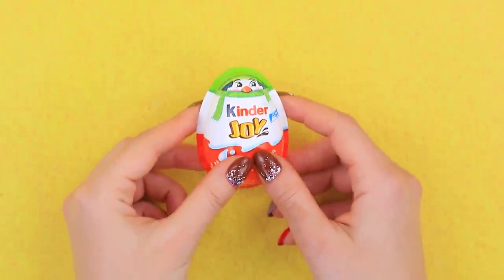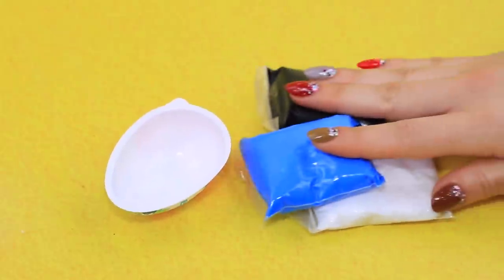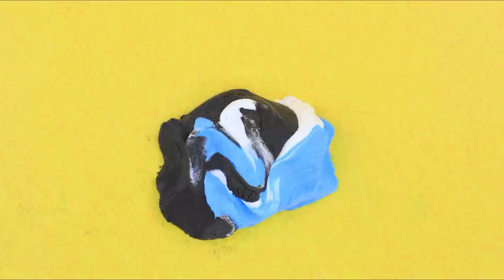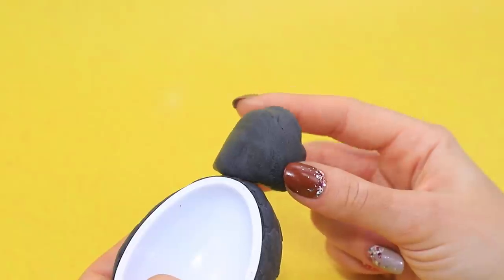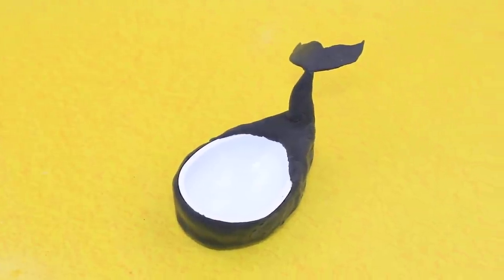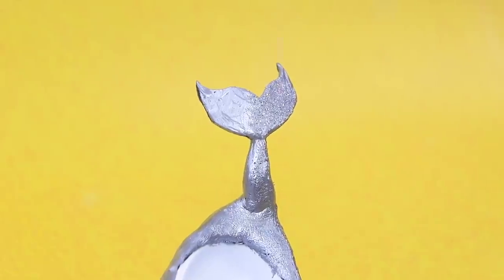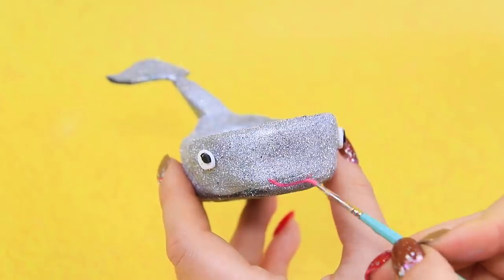Are you done with your Kinder Joy? Don't throw the package away — make a mini bath! Mix blue, white, and black colors and cover the package. The next element is a whale! Apply grey acrylic paint, sprinkle it with glitter — the whale has a funny face and it's so sparkly!